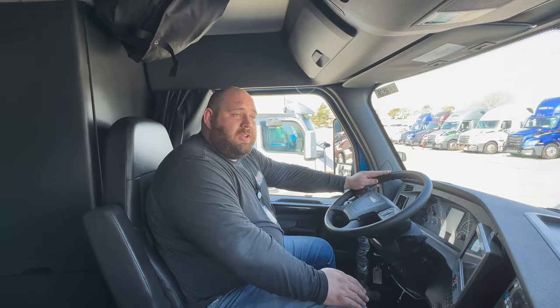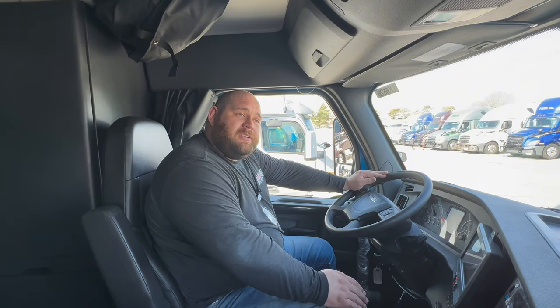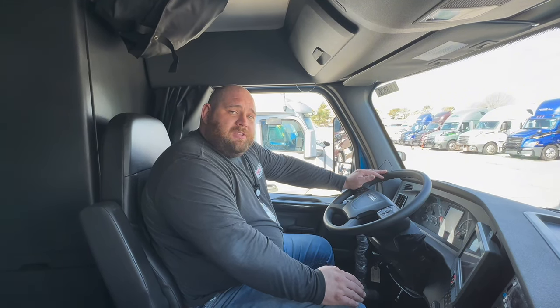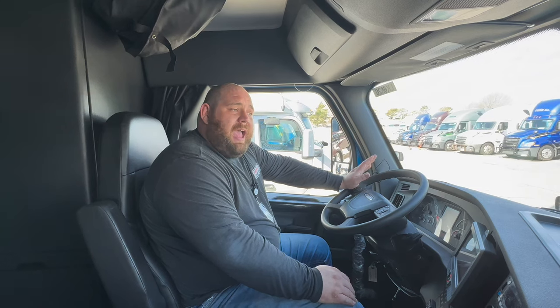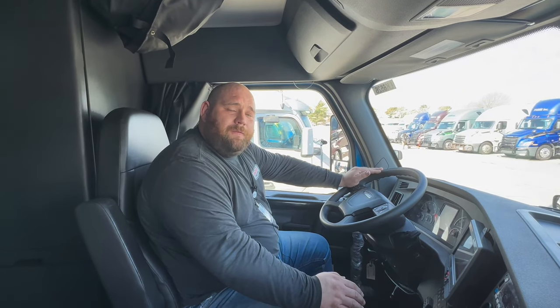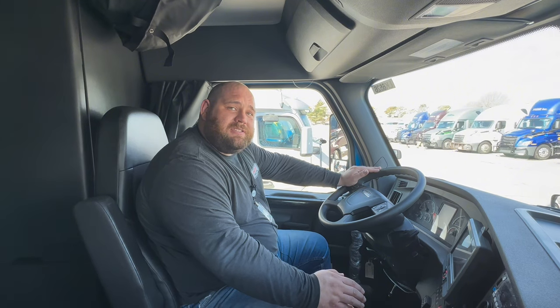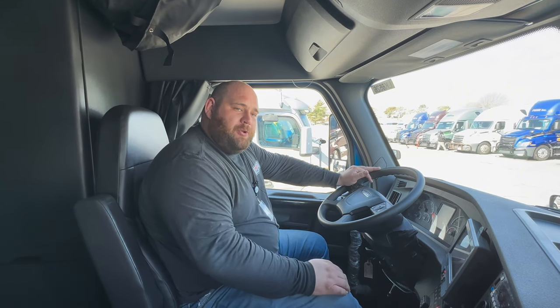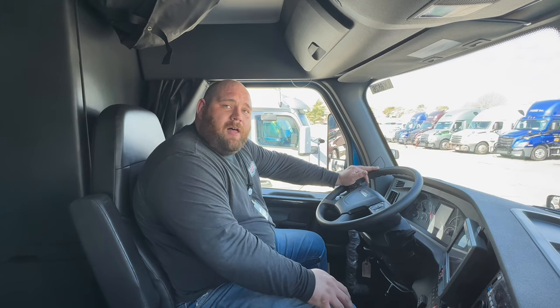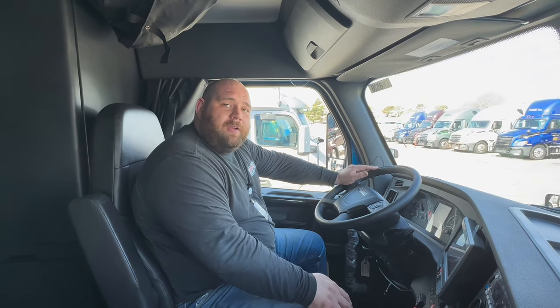Once you can get some traction and forward momentum and you know you're about to get onto pavement to get out of the situation, take your foot off the accelerator and just let yourself coast the final distance onto the pavement. Come to a complete stop, flip the axle lock off, and then you can go about your day.